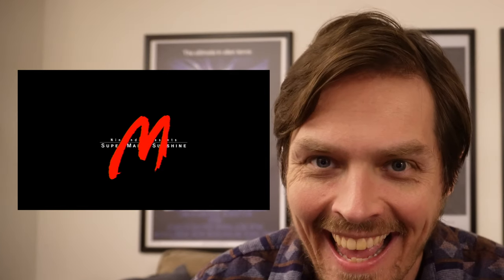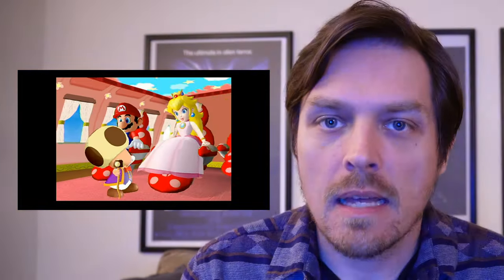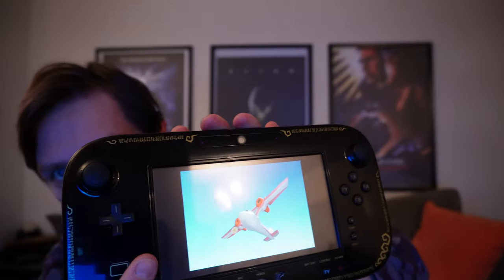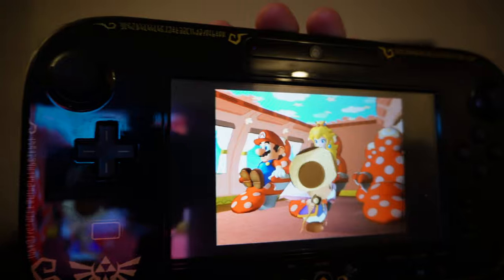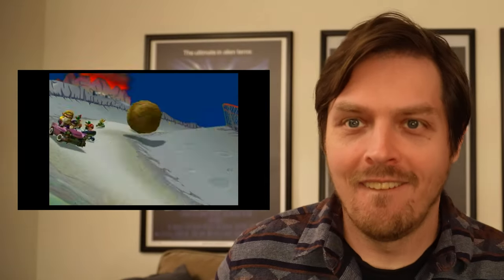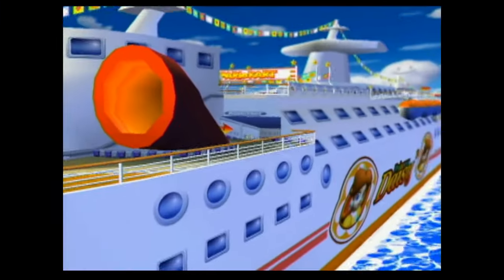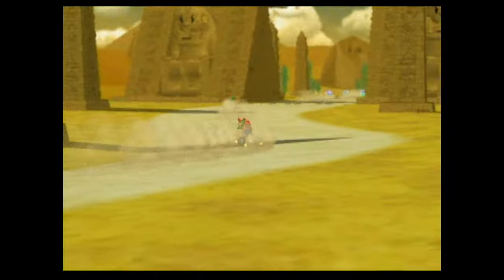And there we go! I'm capturing this with my little external recorder, so you should see it right now — it is indeed correct. Whereas before it was stretched out, now Super Mario Sunshine plays correct. One more for fun: the only thing I don't like about the Wii U is that it's slow to load. All right, Mario Kart Double Dash — doesn't that just look great? Nice 4:3 image. Looks delicious. I love it.